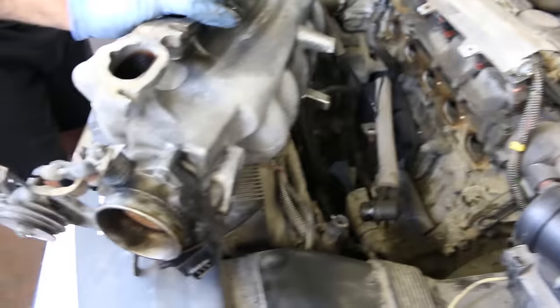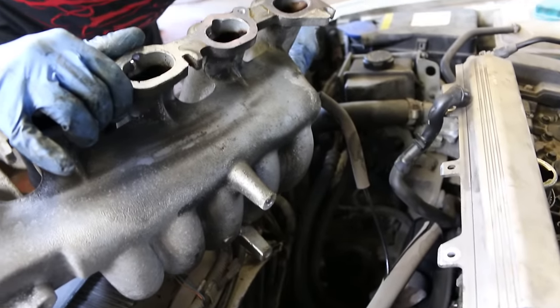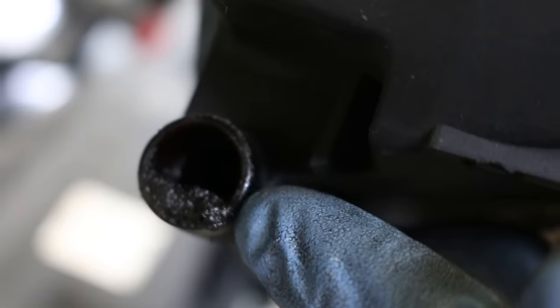Welcome back NDM crew. In this episode of Shop Talk, Mick and I will be explaining and going over how to replace a defective PCV system in the '98 Volvo that we introduced in our previous video.